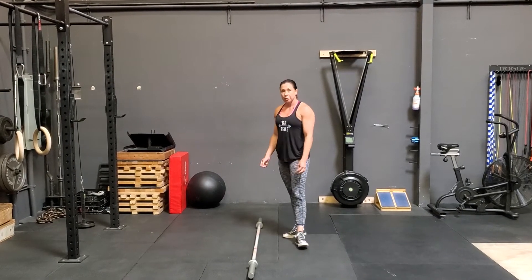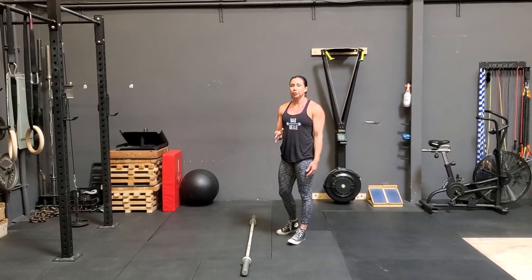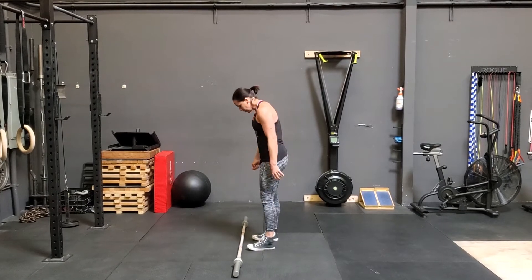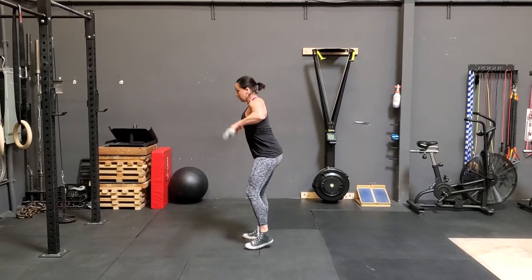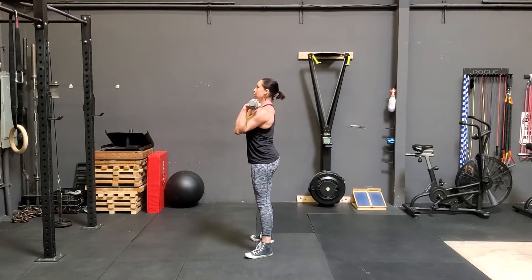Hey guys, this is going to be a thruster, so I need to take the barbell off the floor first. Once I'm set, then I'm going to show you what a thruster is. So first, take the barbell to your rack position. From here, this is where it starts.